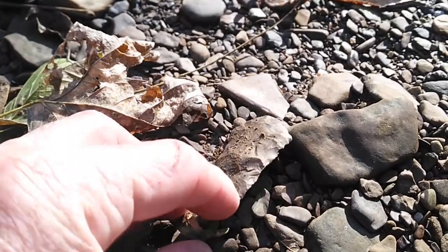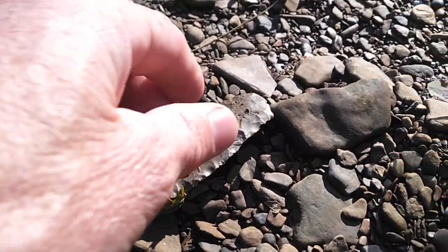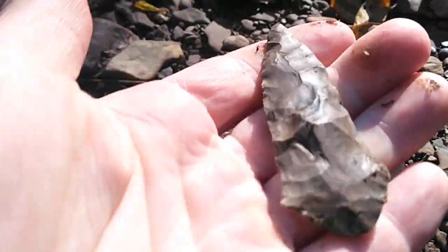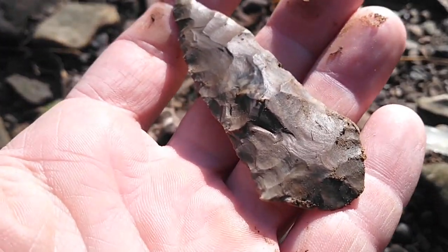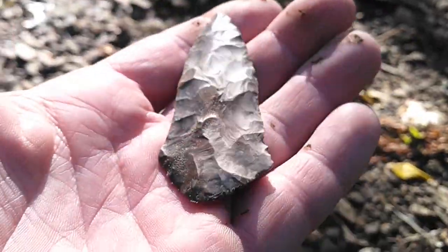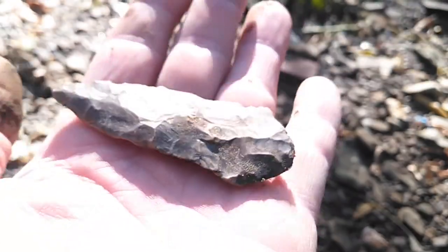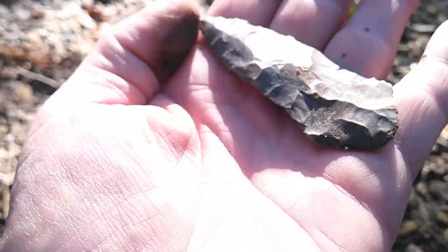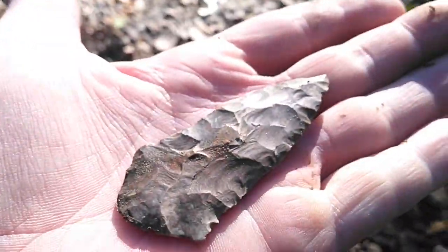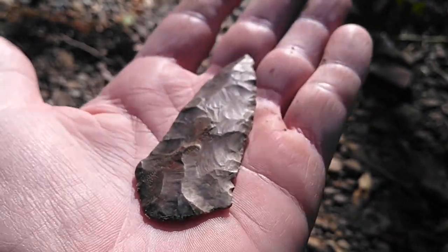I think it's a broken tip — oh no, it's complete. It's a blade. That's an unusual one. I've never found one like that. It's a weird base.